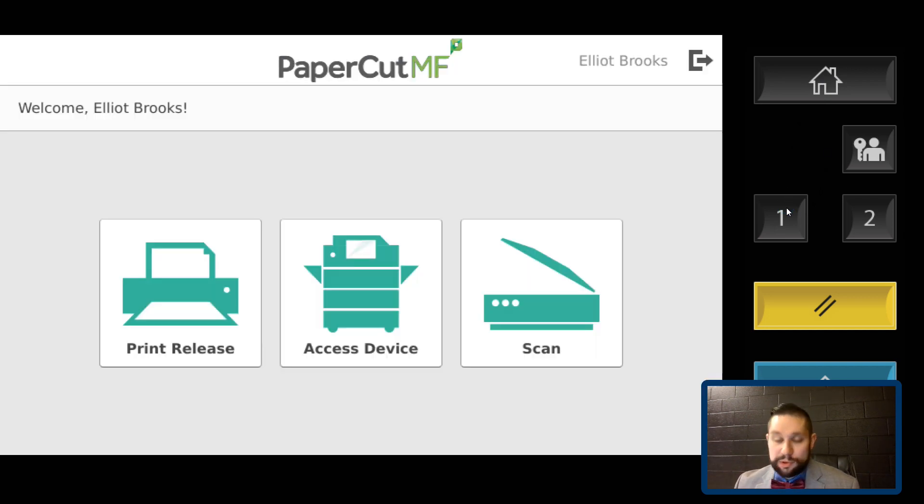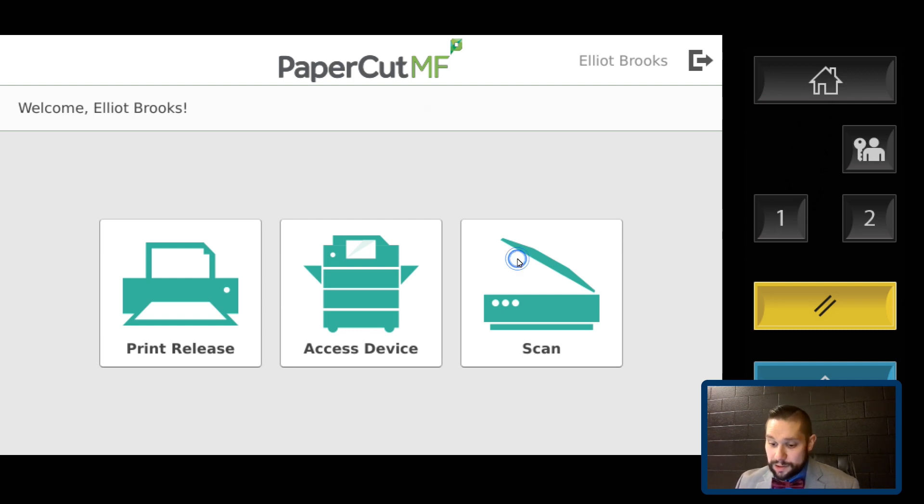For scanning, we're not going to use the scan on the copier itself — we're going to use PaperCut to do the scan. When I click on that option, it gives me two choices: scan to my email or scan to Google Drive.